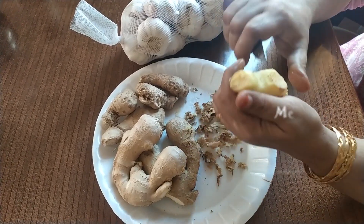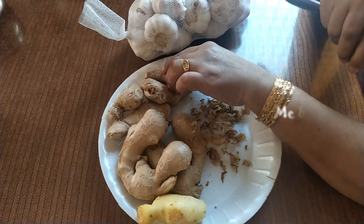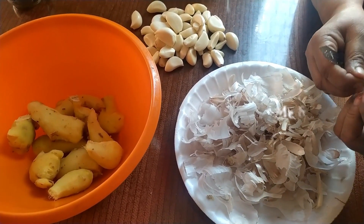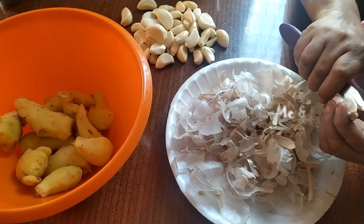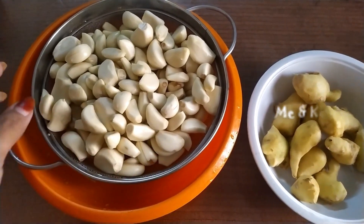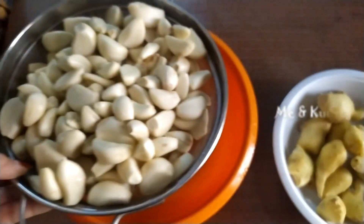We are going to put ginger and garlic paste in the first place. We are going to put 1 kg. We are going to make sure that we are ready.